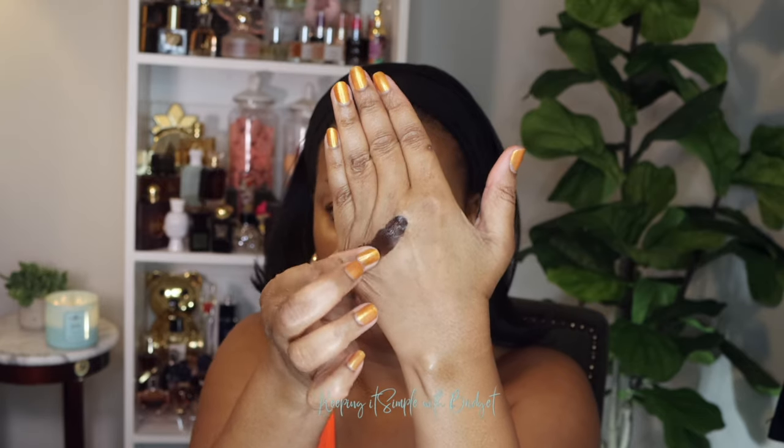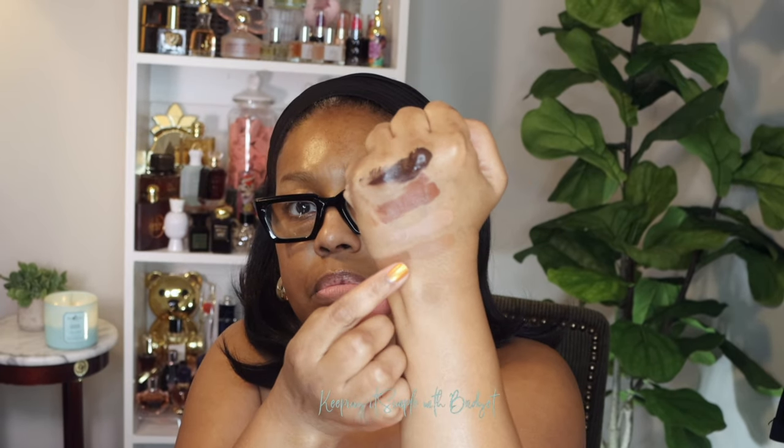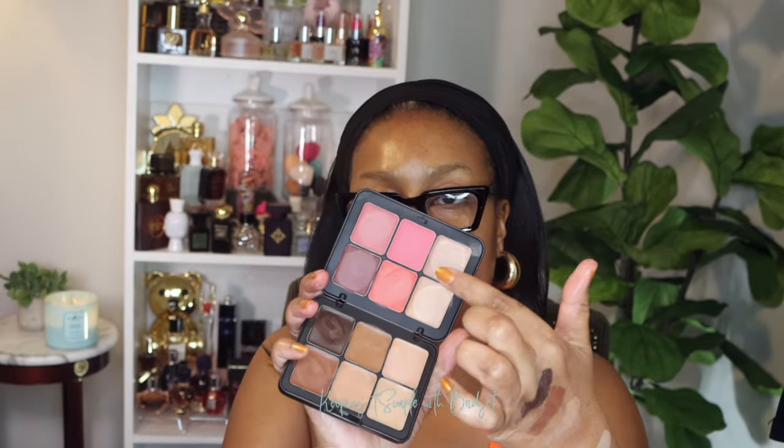I'm going to go ahead and swatch the new palette on the back of my hand so you can get an idea of the shades. For my foundation shade, I'm thinking I'll use this one right here. There are four shades on this side — let me finish swatching both sides. You can definitely mix the foundation shades to get your needed shade, because the deepest one is relatively deep.